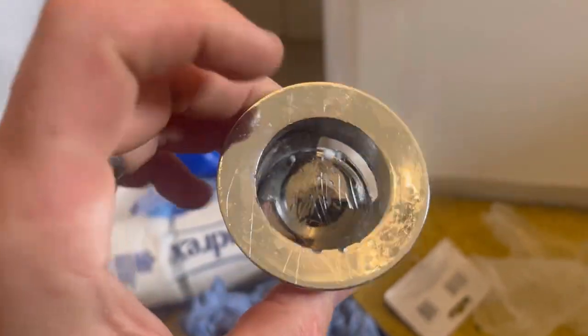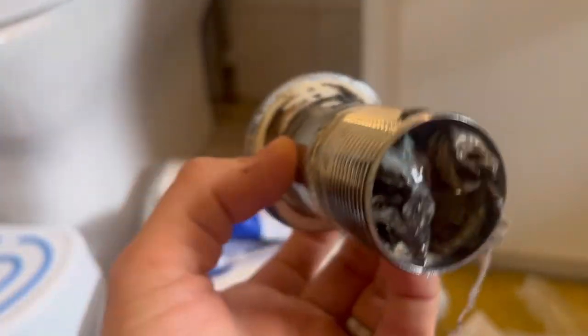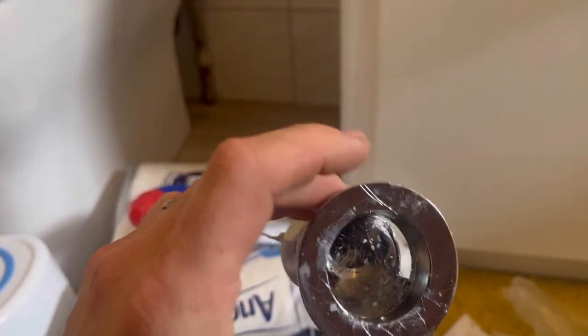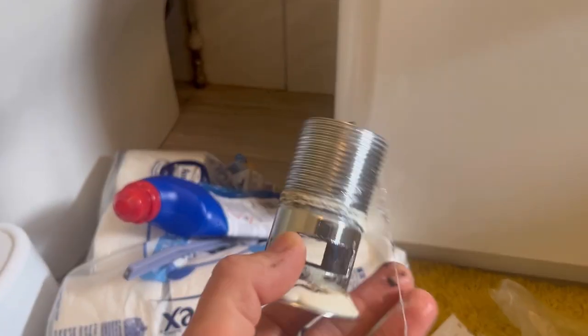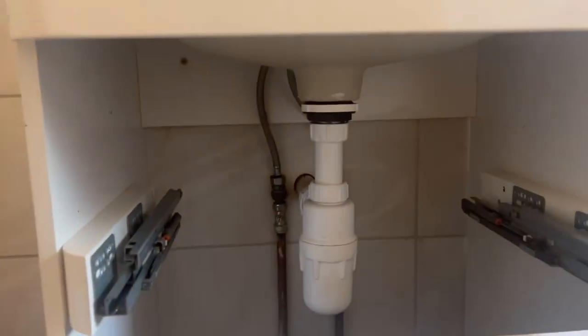That's what happened to the old one — the customer tried to force it down, you can see the scratch marks. We probably could have pushed that back out and repaired it, but it's still the same labour charge. So that would cost about 10 to 15 quid for the part — just replacing it — and that's that one done.